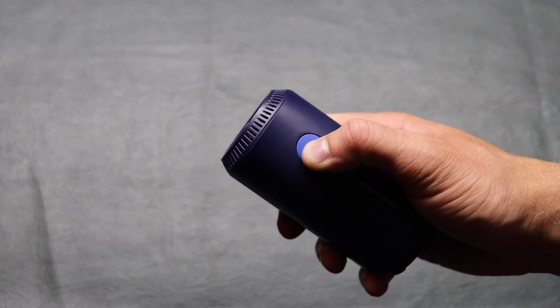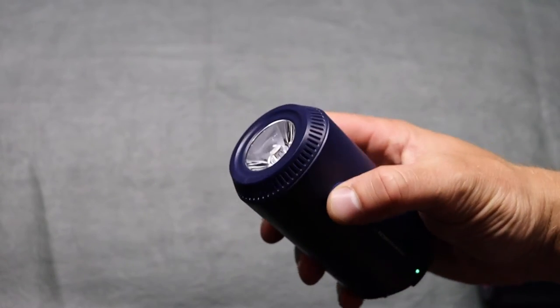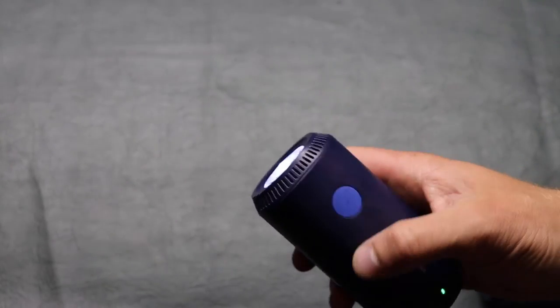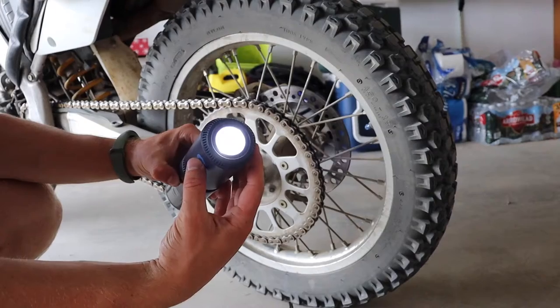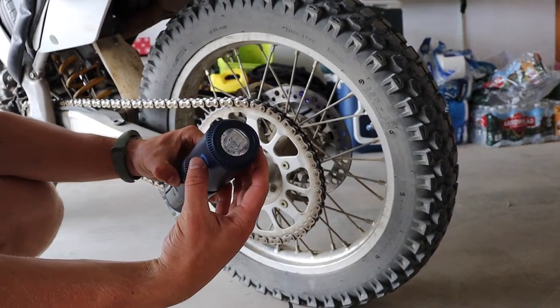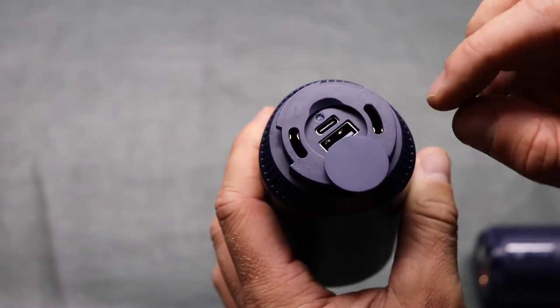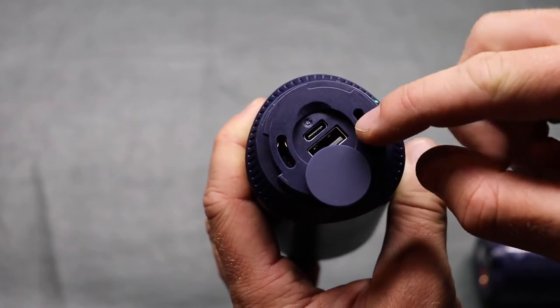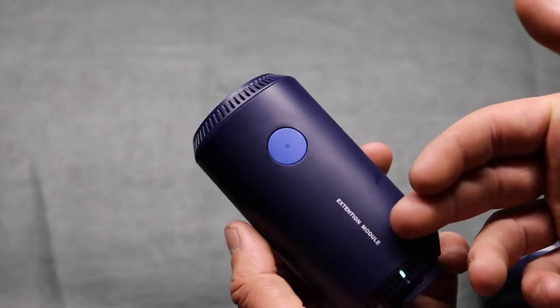You can use it separately as well. To turn it on you press and hold the button and you see the little green LED indicator, then press the button once to turn on the light — there are three brightness modes. This is actually very bright on the brightest mode, and it also has an SOS mode. You also have a power bank, so the USB Type-C on top is for charging it, and then you have a USB port to plug in a phone or whatever you need to charge.